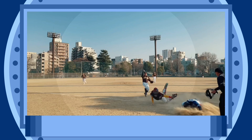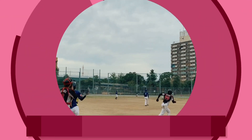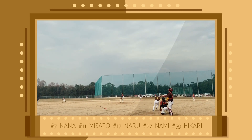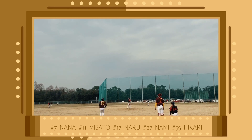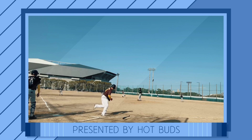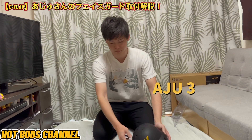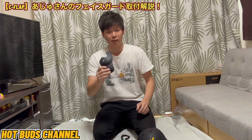どうもこんにちはアジです。本日はフェイスガードの取り付けの動画をアップしようと思います。その際に必要なものがまずいくつかあります。